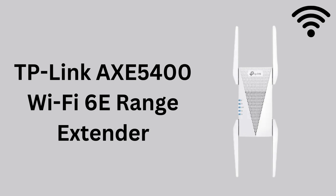TP-Link AXE 5400 Wi-Fi 6E Range Extender.